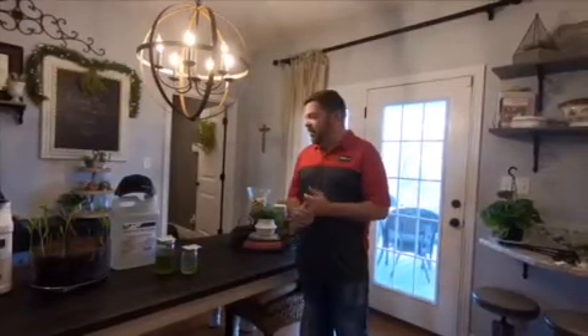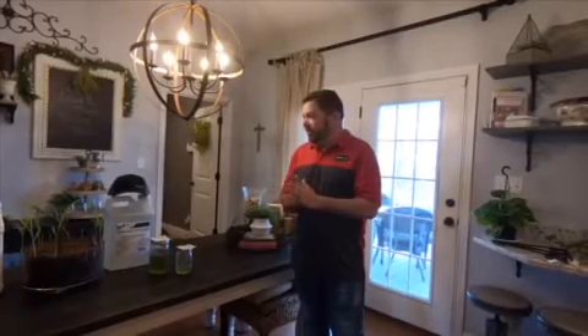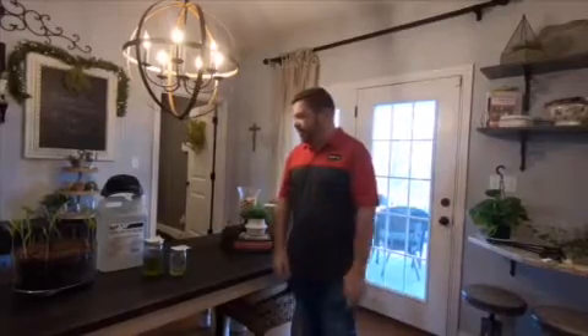Hi, I'm Ricky from Winfield United. I'm one of the sales reps and I just wanted to go over some of the things I've been working on in my house with the CM Pro Ascend and zinc starter.